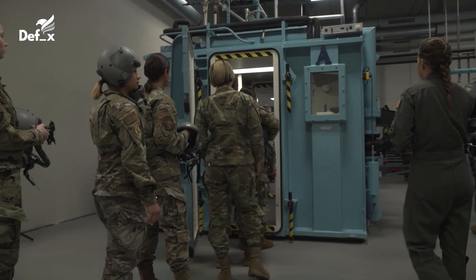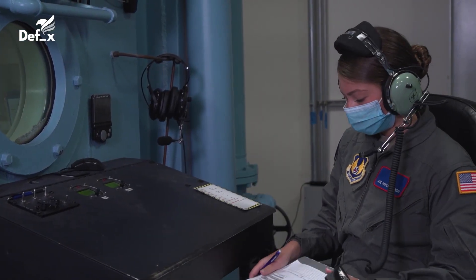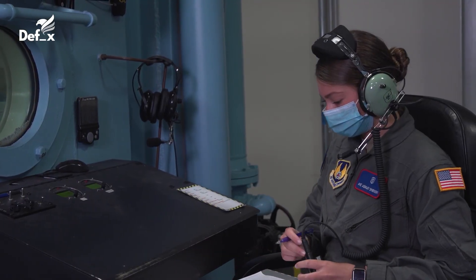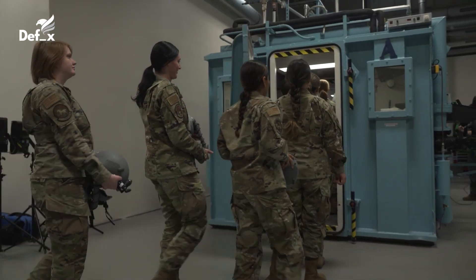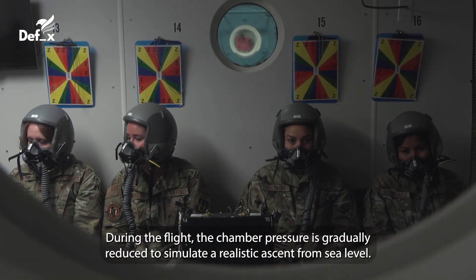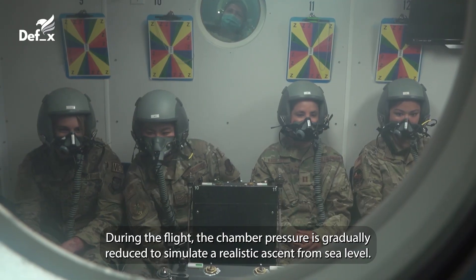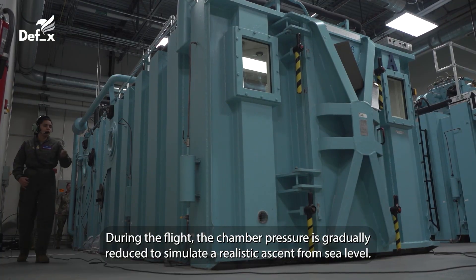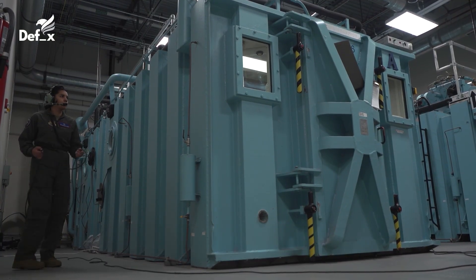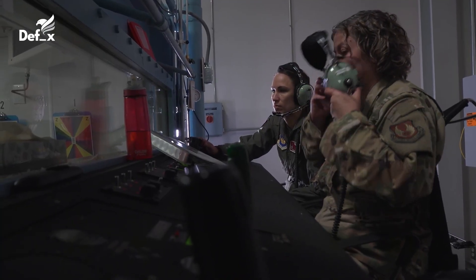They're on climb to 5,000, so we still have 800 feet to go. I should probably get on the stage on.